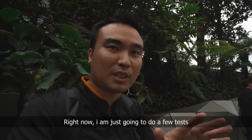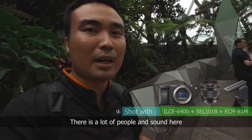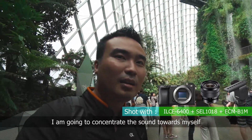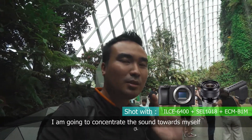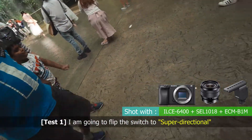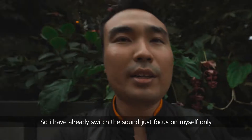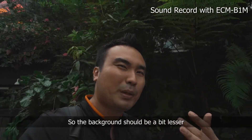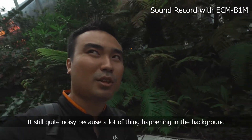Okay, right now I'm going to do a few tests because there's a lot of crowd here, a lot of people, and the sound is still behind — you can see, far behind. Now I'm going to point the sound towards myself. I've already switched the sound to focus on myself only, so the background noise should be a bit less, but it's still quite noisy because there's a lot of things in the background.